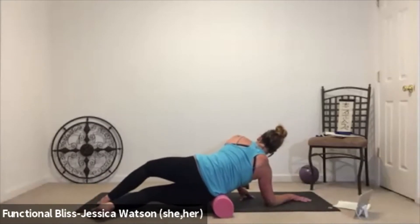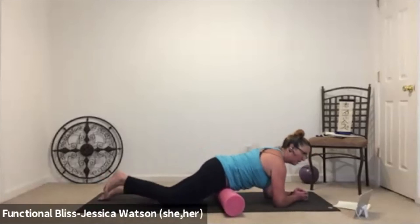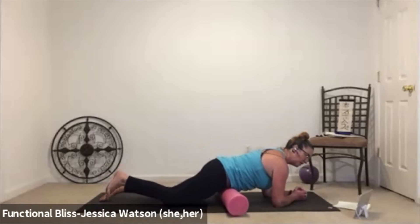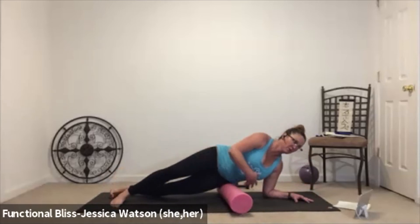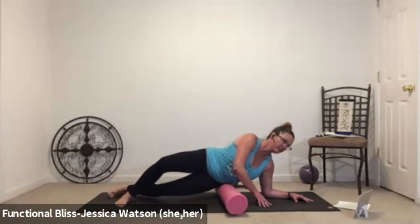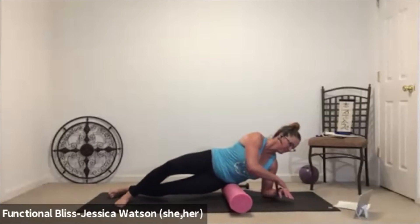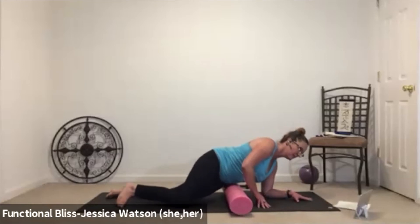With control, bring it back to center, line up those hip points, and find that little rock side to side again — push into one elbow and then the other to find that control first. Once you've got control, roll over onto the left hip, arms and legs help support, and give a small and gentle roll up and down. One more roll up and down and then with control, bring it back to center.